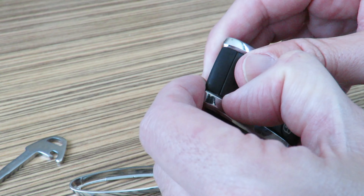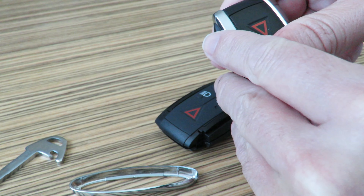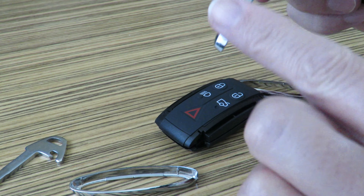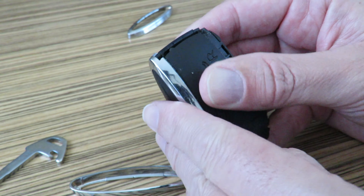I'm going to take this one apart and slip these things off. I'm actually going to replace these as well because they're quite scratched — these chrome things are very scratched. Get that one off.